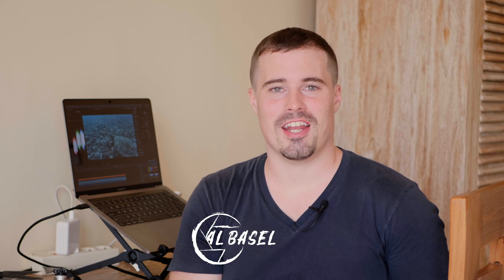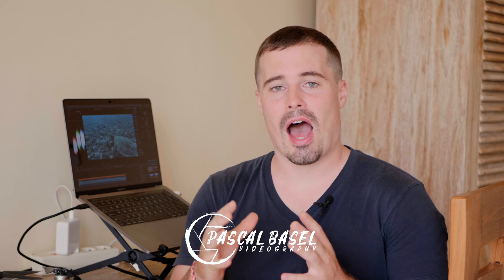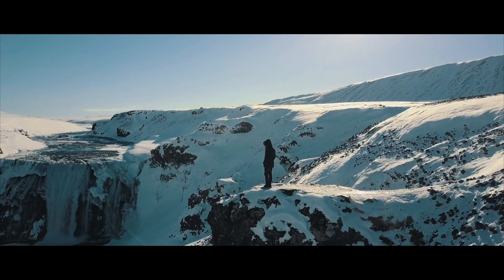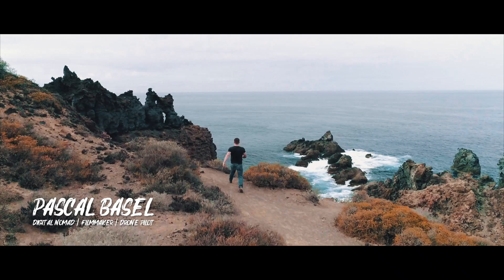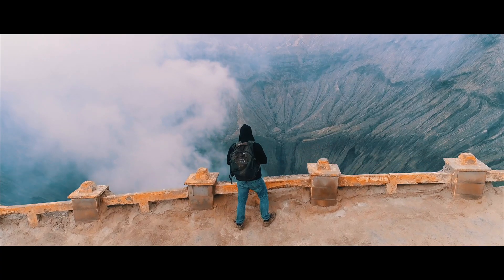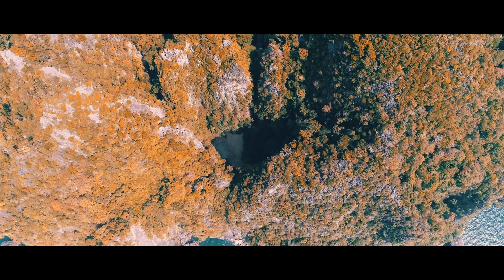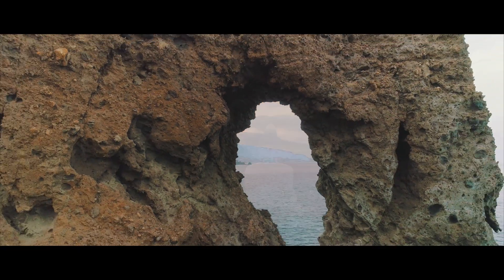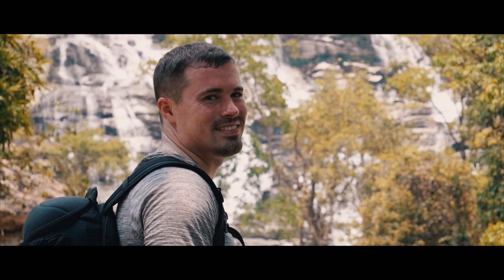Hey, Pascal here. Nice to see you again on my channel. In today's video I will show you how you can color correct underwater footage from the GoPro Hero 7 using Final Cut Pro 10. My name is Pascal Basel, and in 2015 I quit my job to escape the rat race and travel the world. While doing that I rediscovered my old passion for filmmaking and learned to fly drones. Now I make videos of the most beautiful places in the world — be part of my adventures and learn how to make cinematic travel videos.